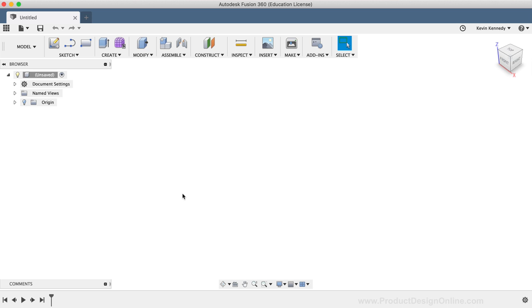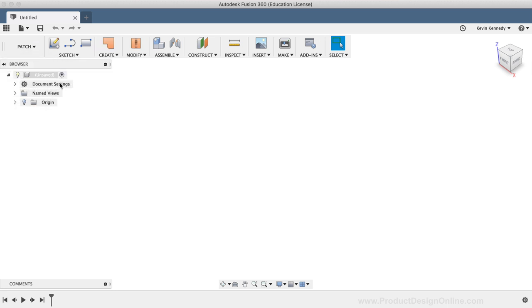To get started, you'll want to enter the patch workspace. I'll simply select the workspace dropdown list and then select the patch option. You could use the loft command in the model workspace, but because this is a fairly thin object with some curvature to it, I decided it would be easier to use the loft command in the patch workspace. The loft command in the patch workspace allows you to create thin surfaces with no real thickness, and we can thicken the surface at the end. The benefit of this is that we don't have to worry about a closed profile shape getting messed up or causing any errors while working with the loft command.